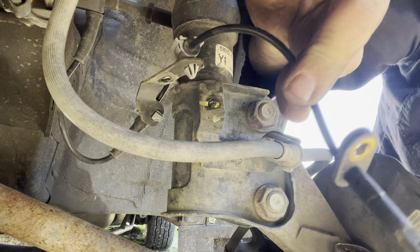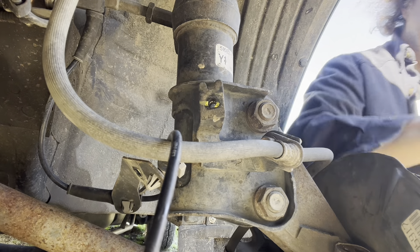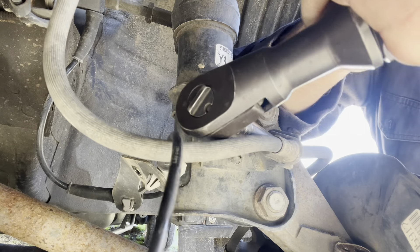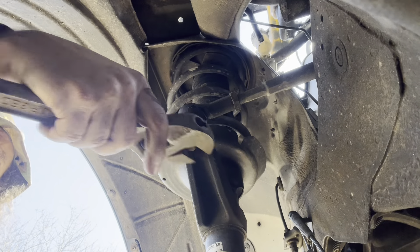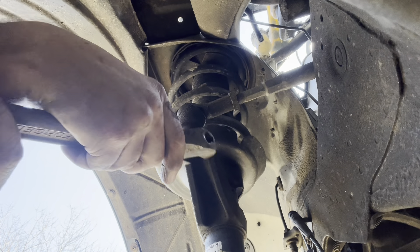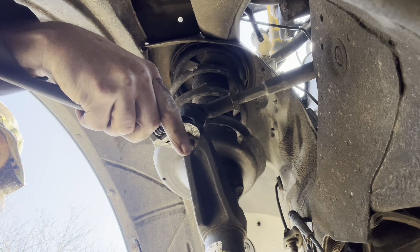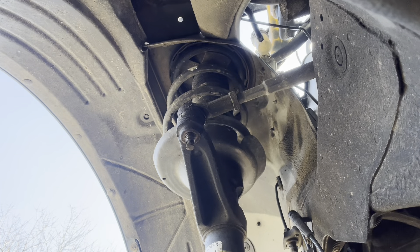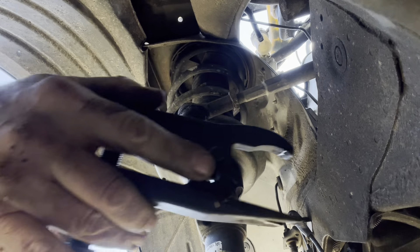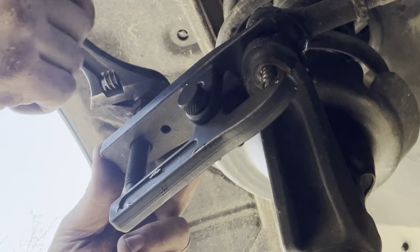10 millimeter to start. That little bolt down there is also a 10 millimeter — that's the speed sensor. There's your speed sensor; came out very easy. One of my last videos was me showing how those don't always come out easy. 12 millimeter to take the brake line loose. Now take this tie rod end loose. I really wish AutoZone had had two tie rod ends because I'd like to have replaced this one as well.